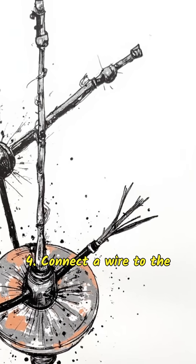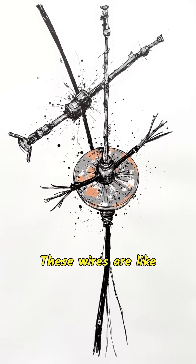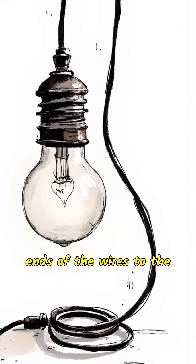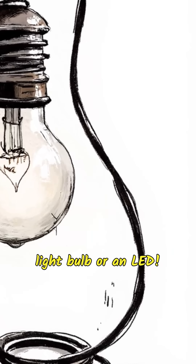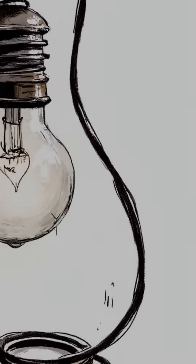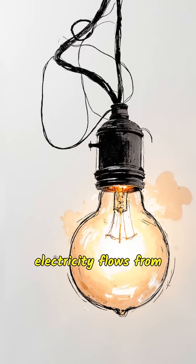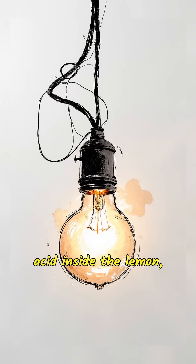Step 4: connect a wire to the copper and another wire to the nail using clips — these wires are like bridges for the electrons. Step 5: connect the other ends of the wires to the small device you want to power, like a super tiny light bulb or an LED. Watch as, like magic, the bulb lights up! The electricity flows from the copper coin, into the acid inside the lemon, then to the galvanized nail, and finally along the wires to light up the bulb.